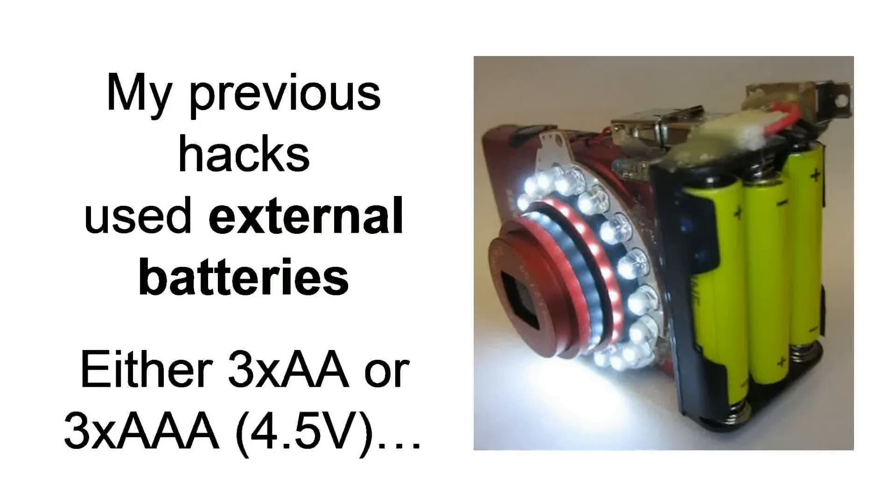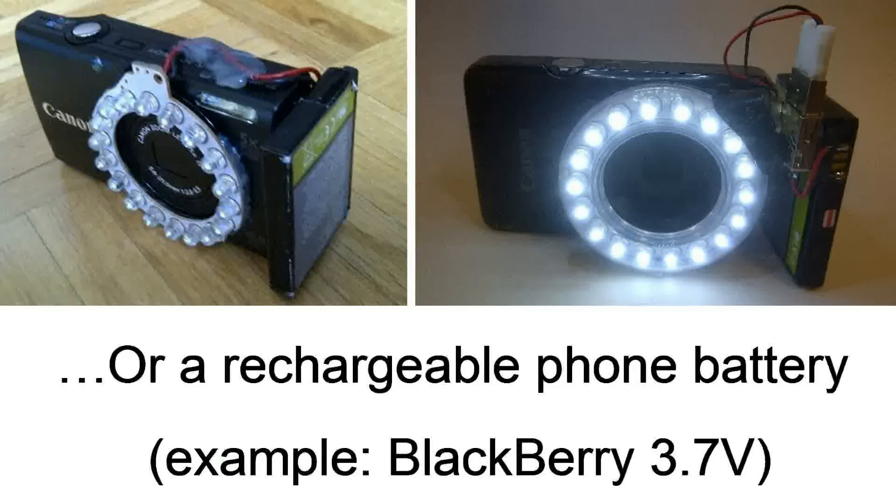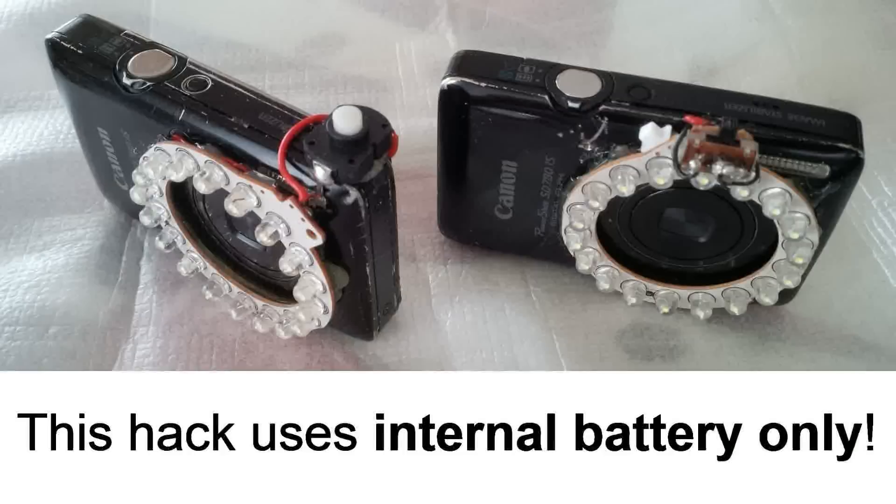Now if you've watched any of my previous hacks, you'll notice I've used external batteries — for example, three AAAs or a rechargeable phone battery, like a BlackBerry lithium-ion pack which you can charge with a phone. However, this hack, which is version number two of the sequence, uses the internal battery of the camera.